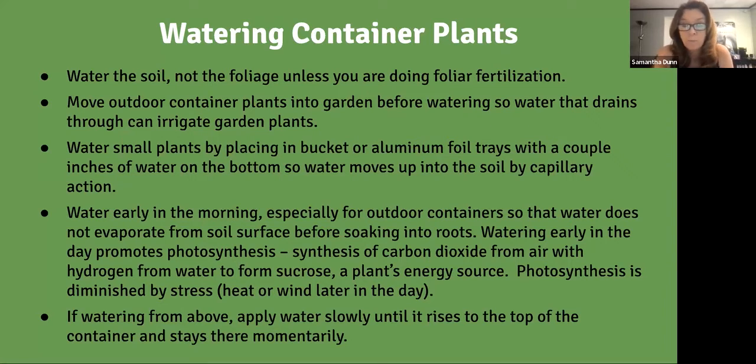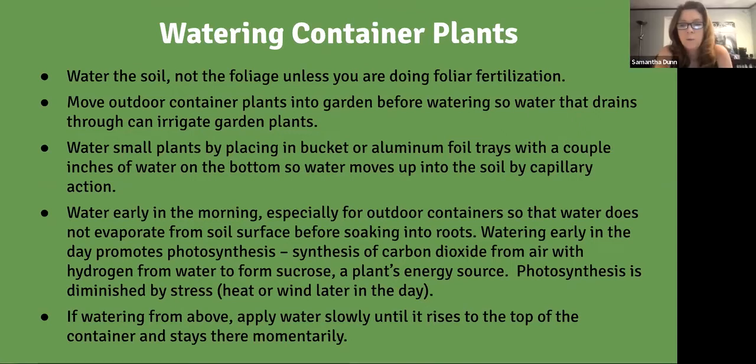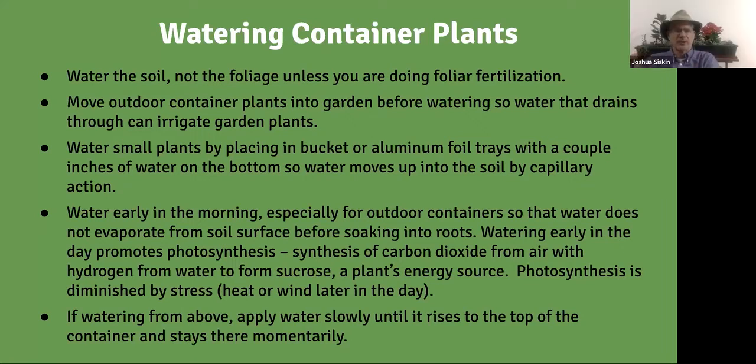When watering, water the soil — not the foliage. Plants don't like to get their leaves wet; in Mediterranean climates especially, wet leaves in summer can lead to disease. If pots aren't too heavy, water them over your garden so the runoff benefits surrounding plants. For small plants, you can place the container in a bucket with a couple inches of water at the bottom and let the water wick up through the soil — this way the leaves stay dry. Leave it for 30 minutes until the soil absorbs enough water.